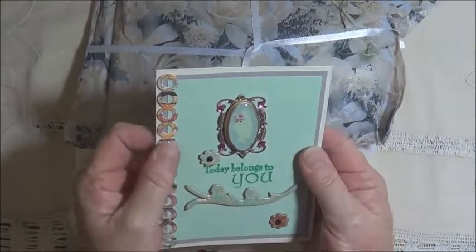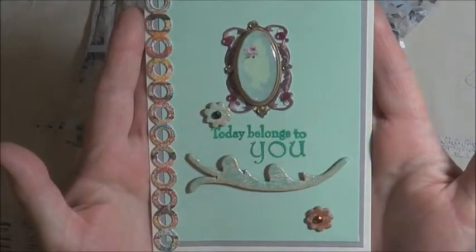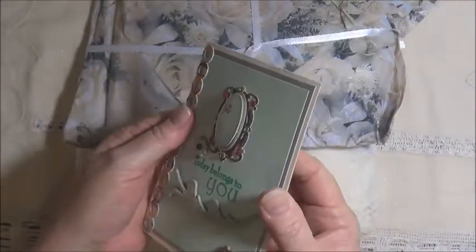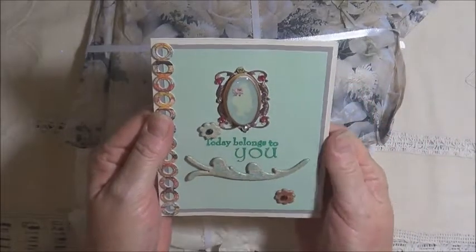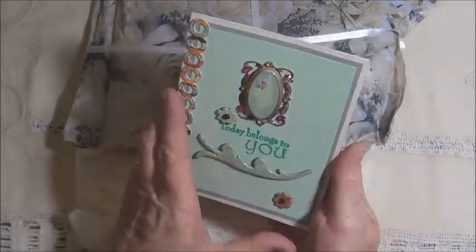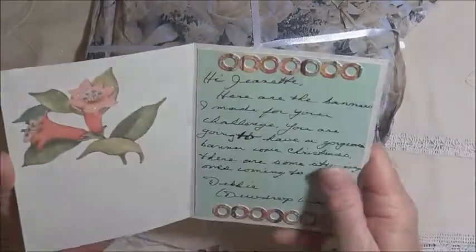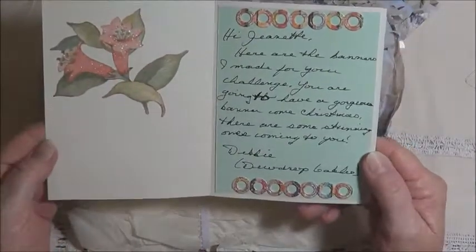Oh, isn't that nice? What a lovely cut. Aren't they beautiful? It's got this lovely cameo-like die cut. Oh, that's lovely Debbie. Wow, that's so pretty inside, isn't it?